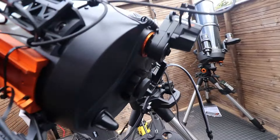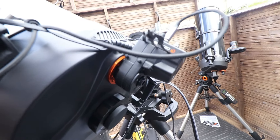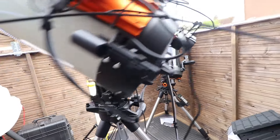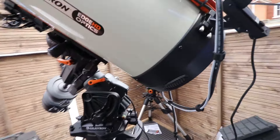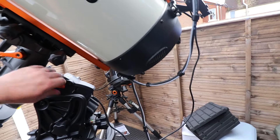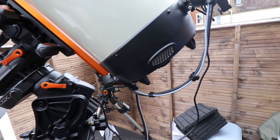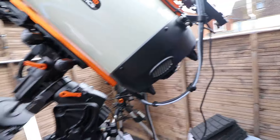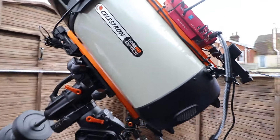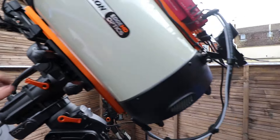On the back of the telescope we've got the Celestron motor focuser — it's not an auto focuser, it's just a motor focuser. That means when I'm actually focusing I don't have to touch the telescope at all. That's an absolute nightmare — every time you touch the telescope, even very gently, your image will shake massively.